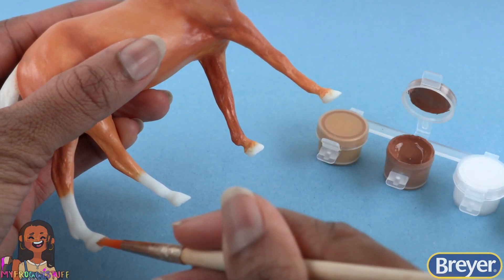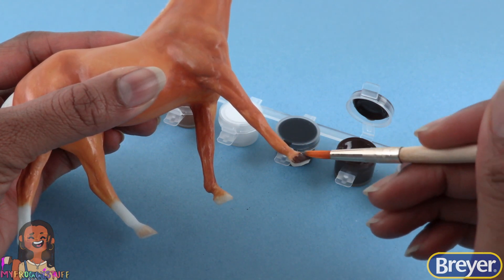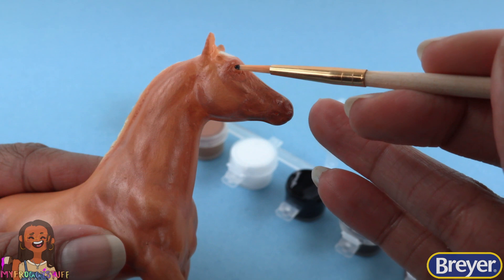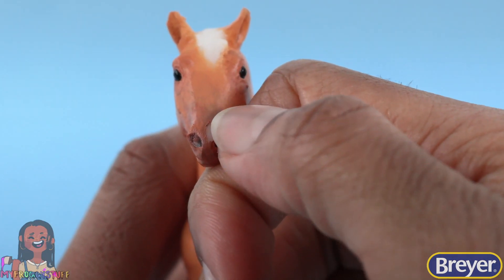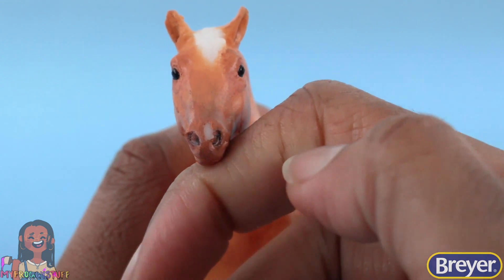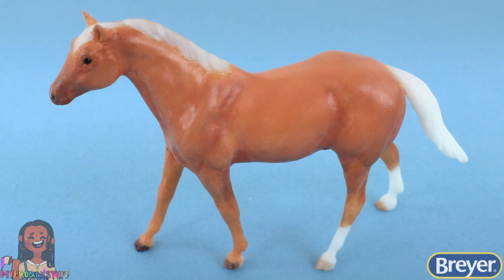Paint the hooves. I painted the front two a little darker than the back two. Use the fine tip brush to paint the eyes and let's scratch off a little bit of paint on the tip of the nose for a snip, completing our Palomino horse.